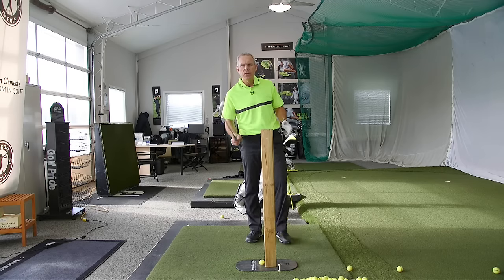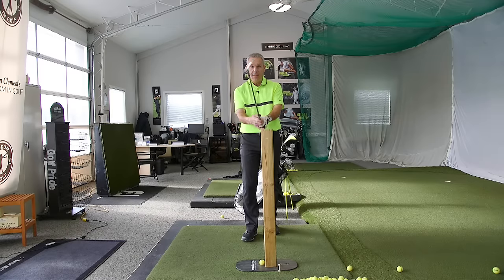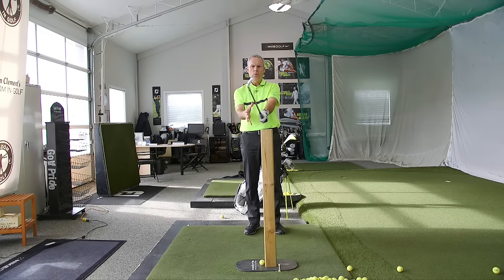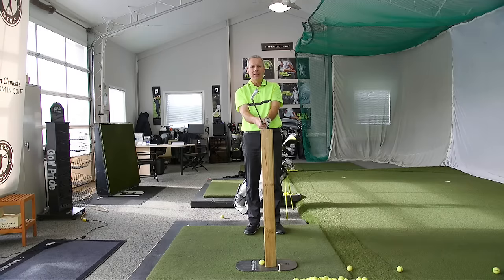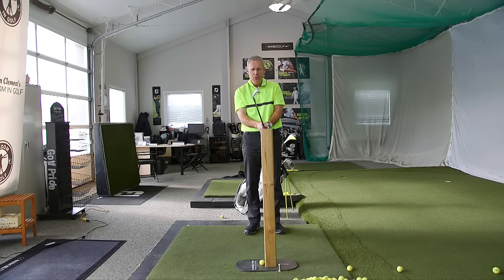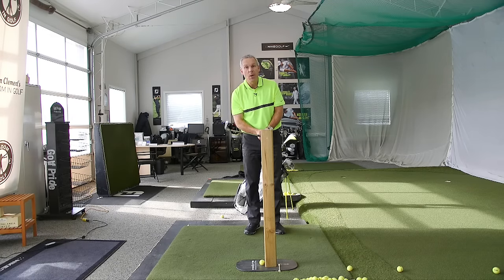So the first thing we're going to do, without even worrying about your grip, is we're going to close the face significantly. I want you to feel that you're going to close it at 45 degrees. Now you're going to take the club in your hands like this, and you're going to feel — wow, that's really weird. I have a lot more weight in my left hand. The club feels very differently balanced in my hands. No big deal. Your brain has never experienced that before, and therefore it's not used to it. So we've got to give it a little bit of new medicine. So you hold the club out here in front of you, and you're going to do a little baseball acid test.